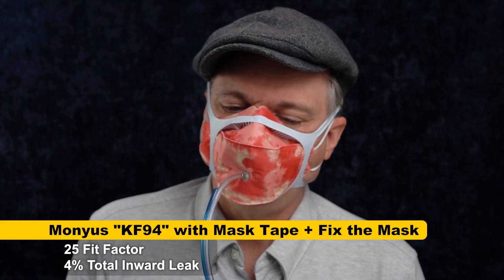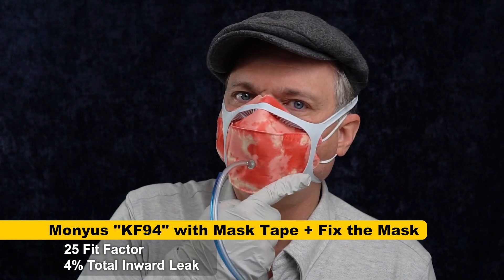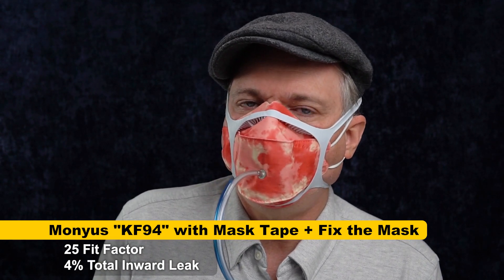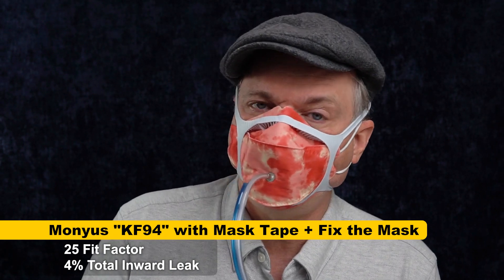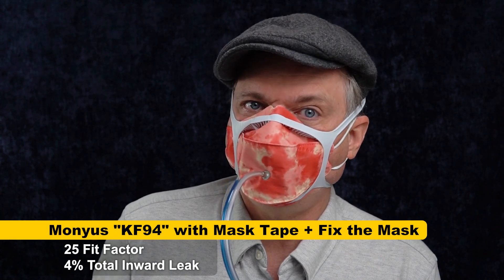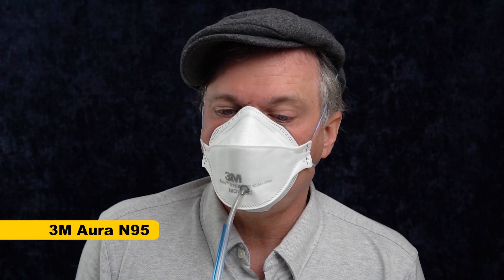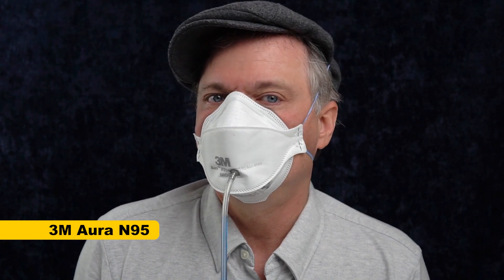25. With all the seals I've gotten — with tape and with Fix the Mask — there's no way a legitimate KF94 should score that low. To make sure that this machine is functioning correctly, I'm going to use a 3M Aura and make sure I get the score we expect, so that we can be sure this score is accurate. This is a 3M Aura and we're going to see if it beats a fit factor of 25, which is where the other mask, the suspect KF94, scored.